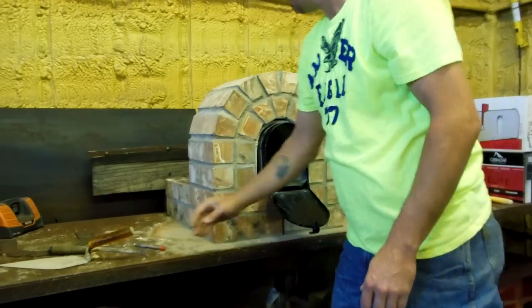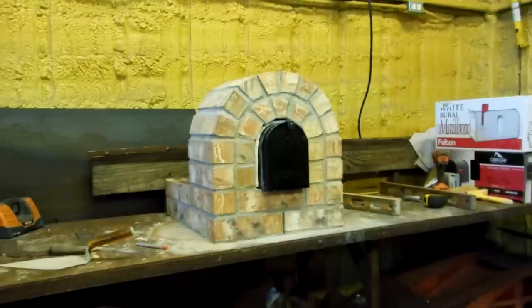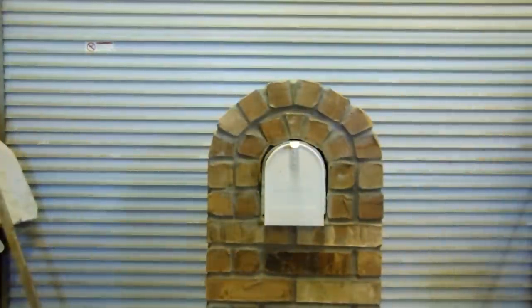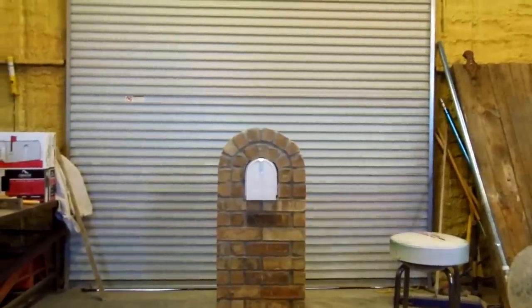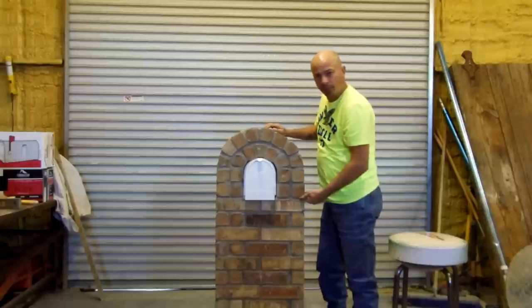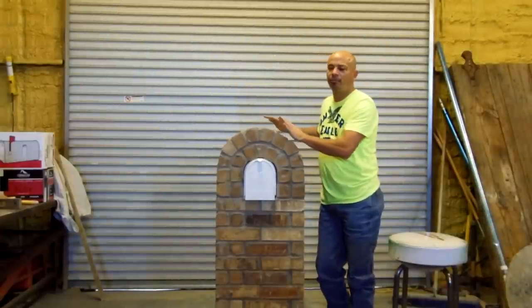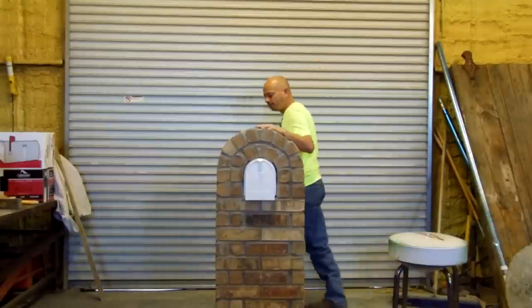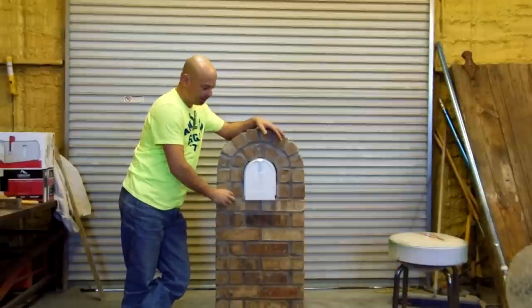Use a tuck pointer, and once you do that your mailbox is installed again. You've eliminated having to rebuild the top, because normally to replace your mailbox you'd have to take it apart and try to clean the brick up. If you can't clean them up or you chip them, you have to get more brick. Your mortar is never really going to match right — the old mortar will show here and the new mortar there.